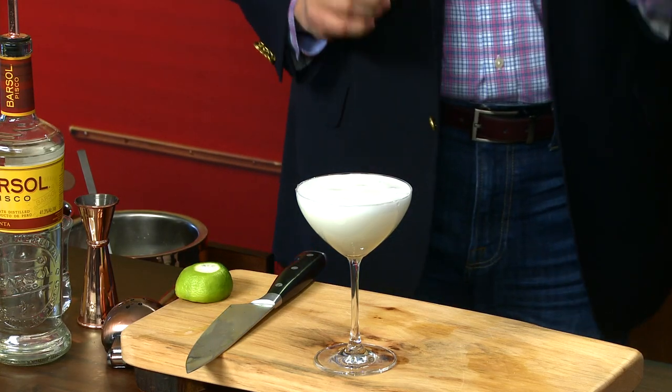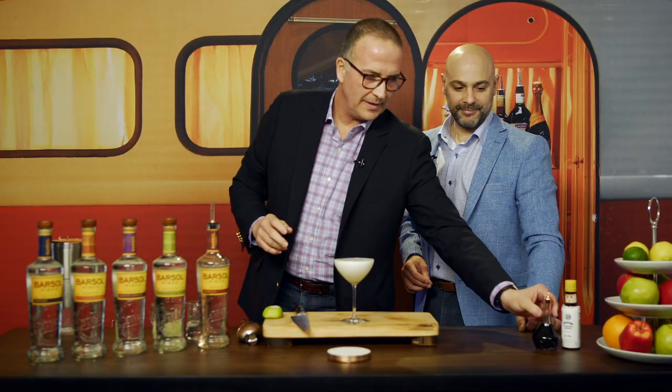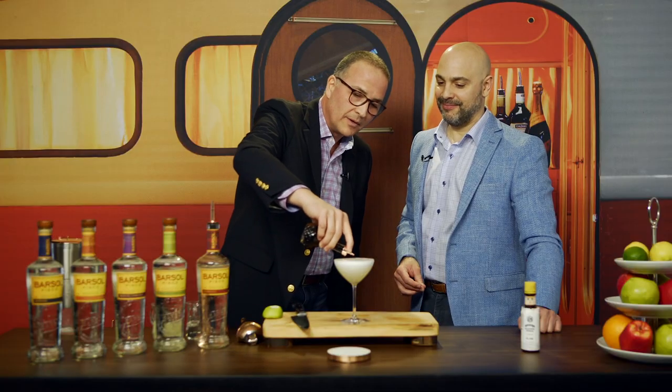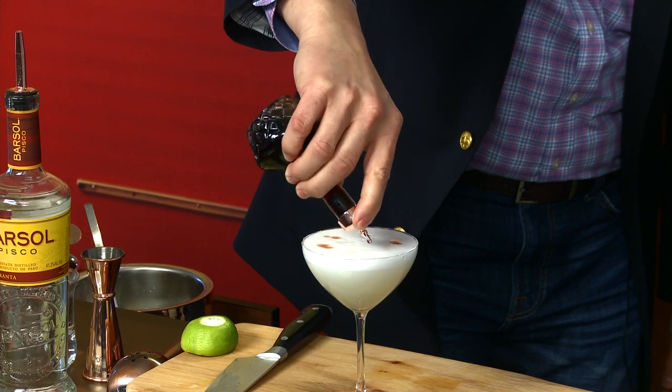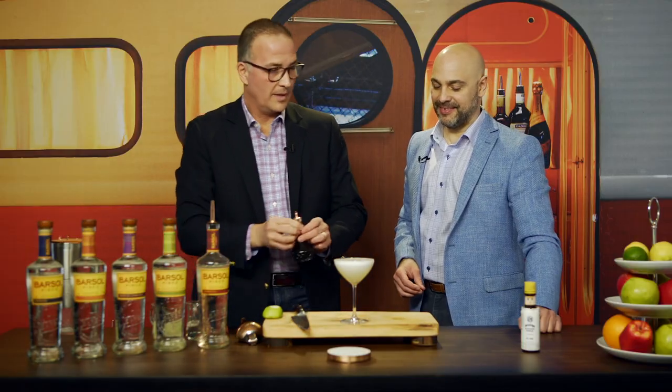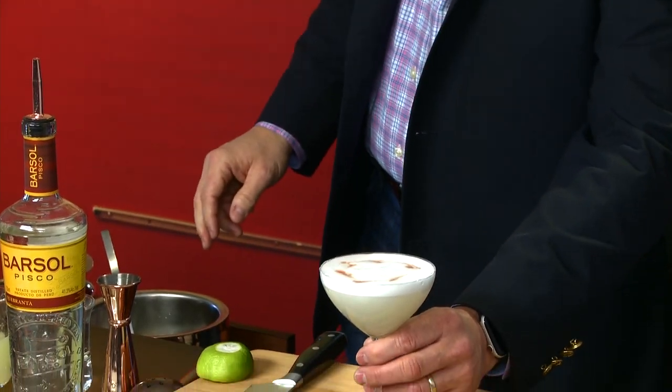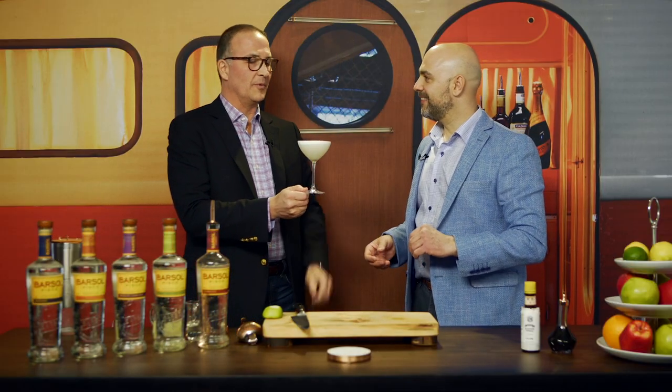Last but not least is the garnish. You don't need to put a lot of it, but it's enough. It's an aromatic garnish. We traditionally, since the early 1920s and 1930s, used Angostura bitters. If you have a bitters bottle, you put it in there. Traditionally you can put one dash or one drop, but we're going to make it beautiful and put a few more. And then if you have a little tool like a toothpick, you go and do like this to make a beautiful, beautiful Pisco Sour — Peruvian style.